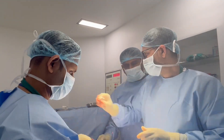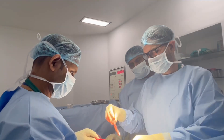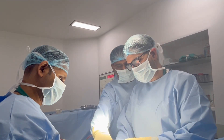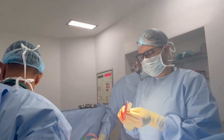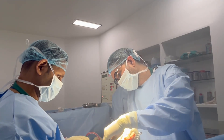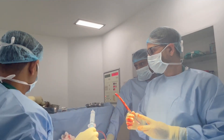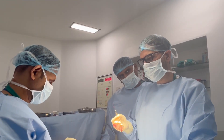Now we have dilated it to 13 mm diameter. Now we will measure it. Distally 10 cm and approximately 12.5 cm proximally — so 10 and 12.5, total 22.5 cm. The length is quite good: 22.5 centimeters. Now we have dilated it — 22 cm length and 13 mm diameter.